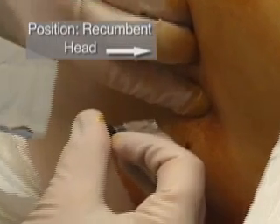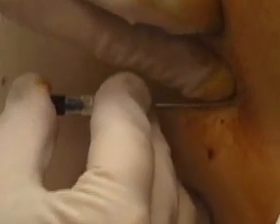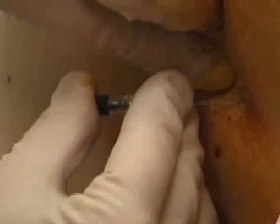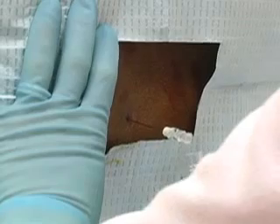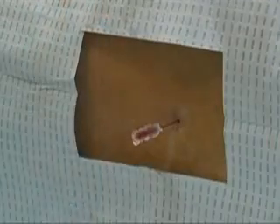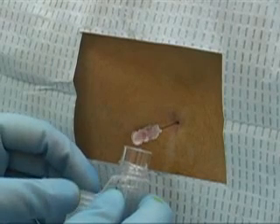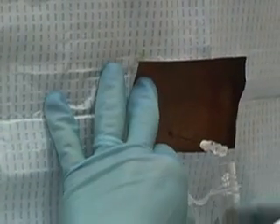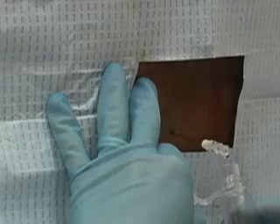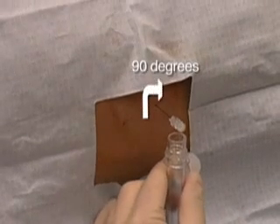If no fluid is detected and bone is encountered, withdraw the needle to the level of subcutaneous tissue without exiting the skin and redirect the needle. Fluid will flow once the needle enters the subarachnoid space. If the lumbar puncture is traumatic, the cerebrospinal fluid may be tinged with blood. As additional fluid accumulates in the barrel, the fluid should become clear, unless the source of the blood is a subarachnoid hemorrhage. If the flow is poor, a nerve root may be obstructing the opening of the needle, and you should rotate the needle 90 degrees.